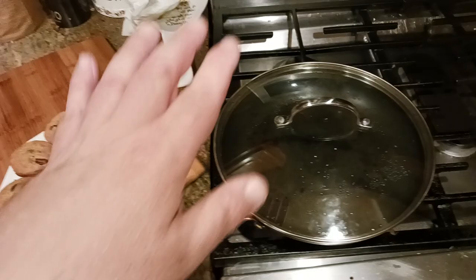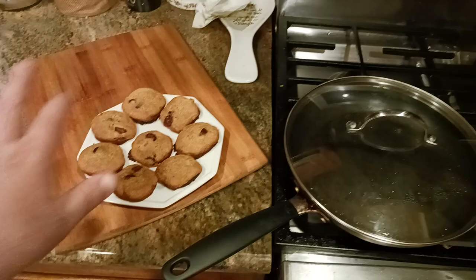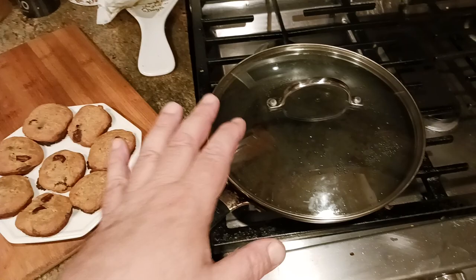After 10 minutes, they should look something like this or very similar. They will darken when you take them out and when they finally cool down, so don't be too worried about the color. As long as you keep the heat between low and medium, more on the lower side, you should be fine.